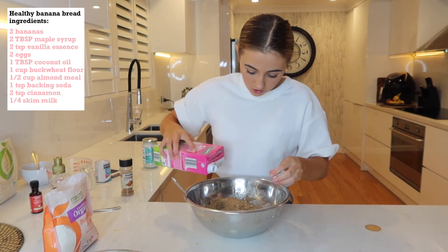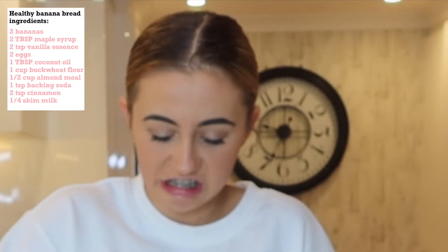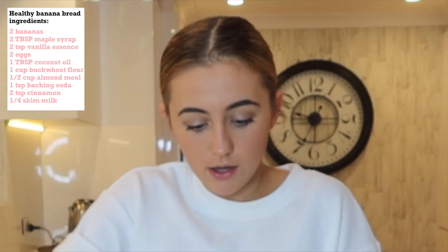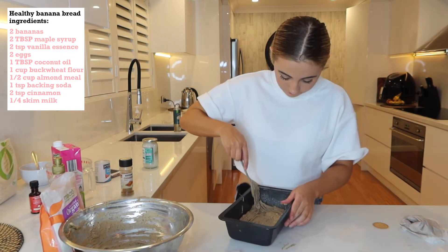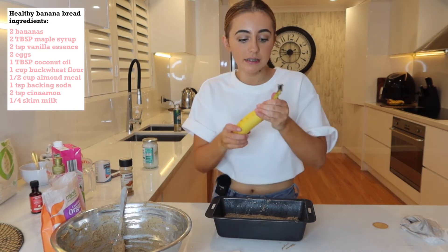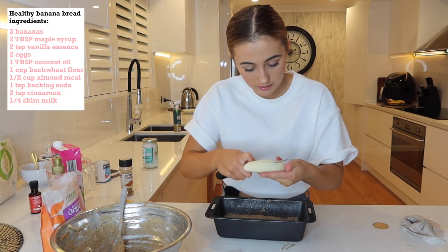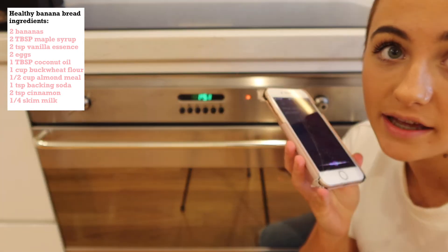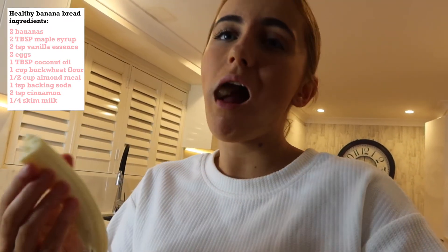I'm just going to add a little bit of skim milk just so it's not as stiff — just a tiny bit because I feel like it's a little too stiff. It needs to be a little bit more runny. Okay, so now get your baking tray. This next step is completely optional, but I just like to make it look pretty — get a knife and just slice it like this. Hey Siri, set an alarm for half an hour.